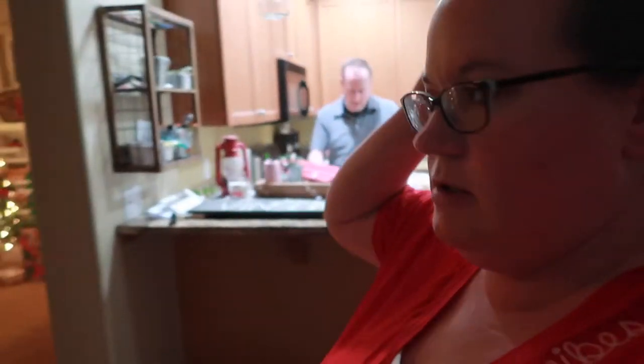Dinner came and went really quick and we're cleaning up the kitchen. Finally getting to load the dishes, which actually makes me really happy. We're all a bit cranky, myself included. So I'm gonna end the night here and let the kids finish their chores.